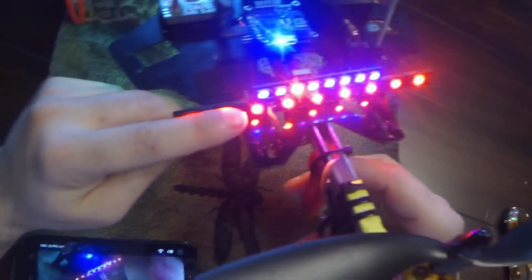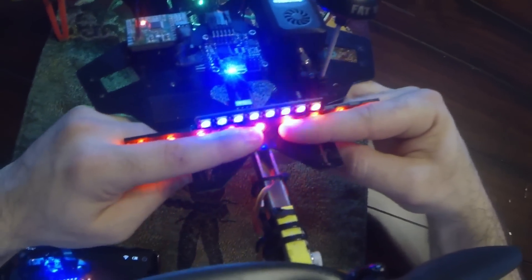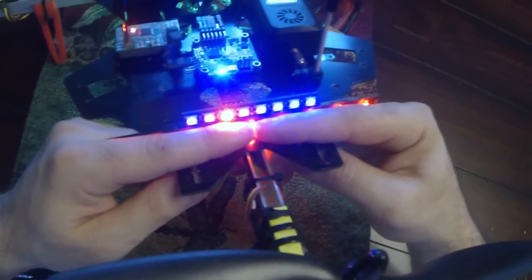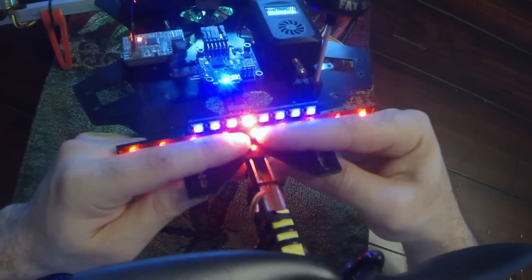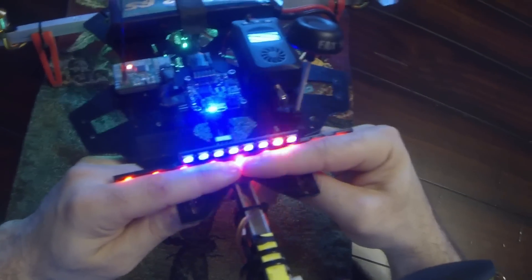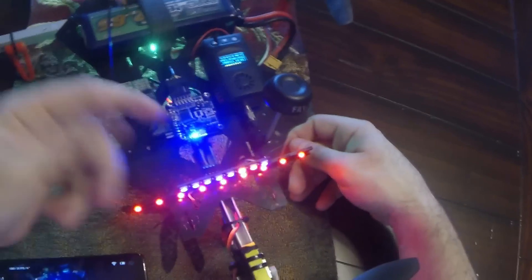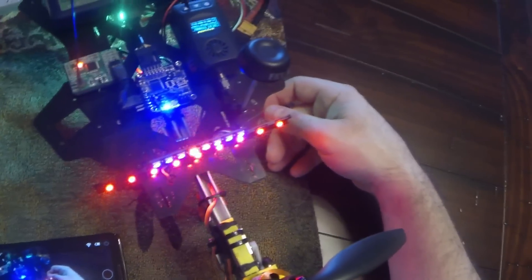Down below are the red LEDs from before — they're pretty bright. And here are just the NeoPixels. It's a blue background with a red scanner, and I actually have it fading away at the end points. The code is pretty easy to configure to run at different speeds or with different colors. You just pop the chip, put it in the programmer, change the sketch, load it up, and pop it back in — and you'll have whatever configuration you want.